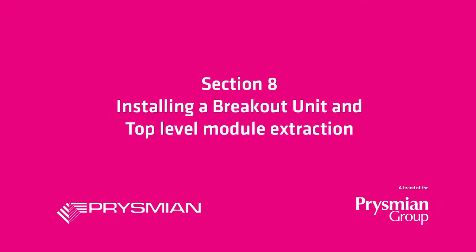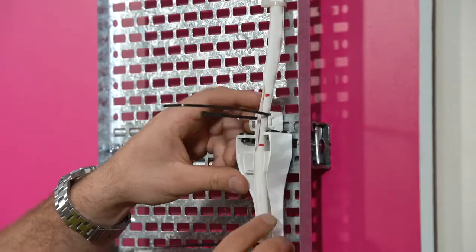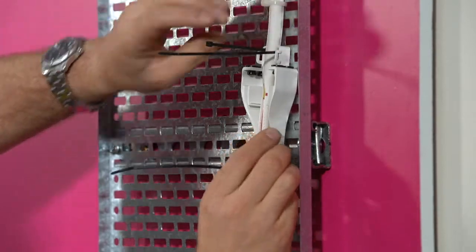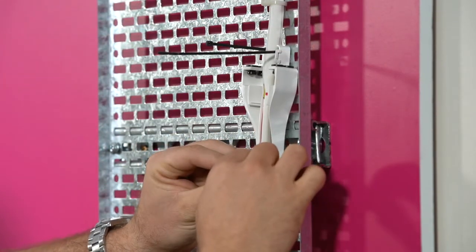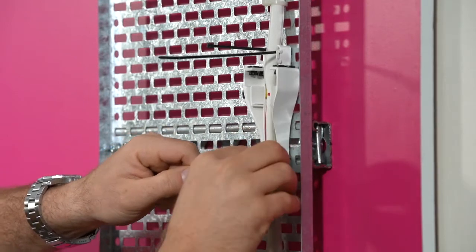Installing a breakout unit and top-level module extraction. Place a breakout unit over the window in the sheath, centering the window in the breakout unit. Tighten the cable ties to secure the breakout unit to the cable.